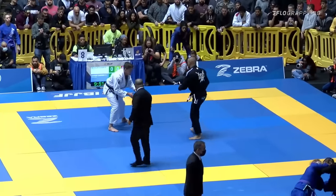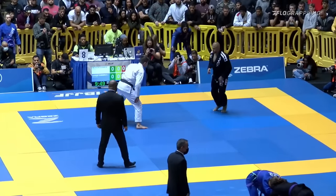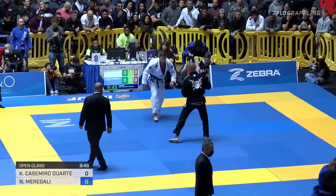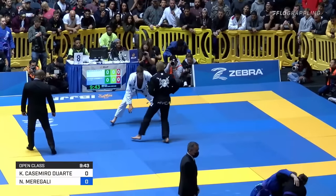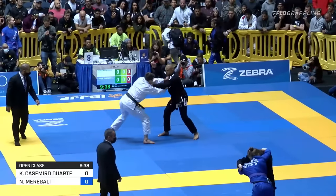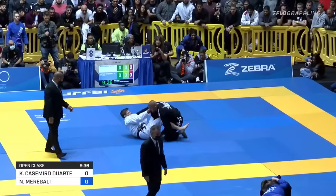We will get this match started. Kainan looking very loose, a lot of movement back and forth. Kainan in the black, Marigali in the white, if you're relatively new to these guys, you are going to want to watch this match. You are going to be seeing them a lot.